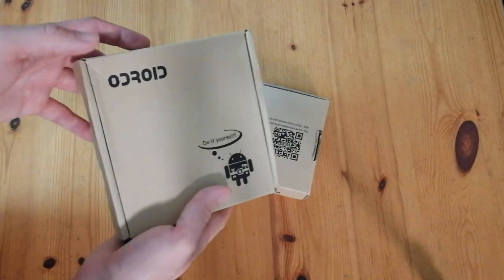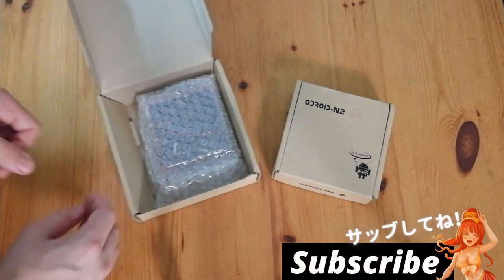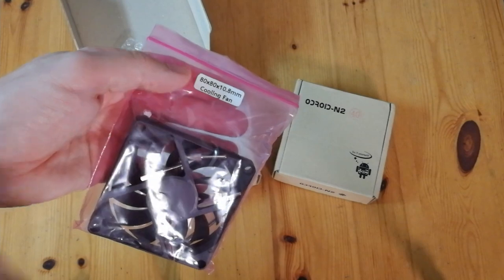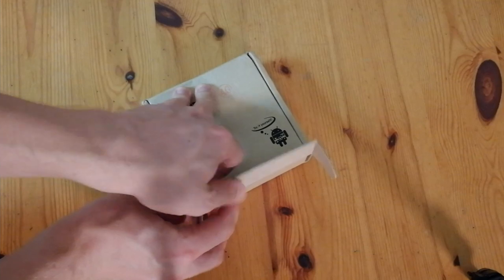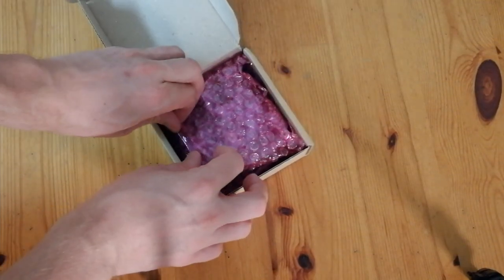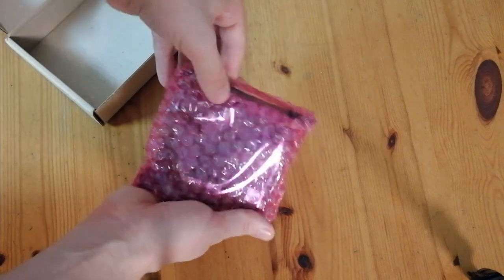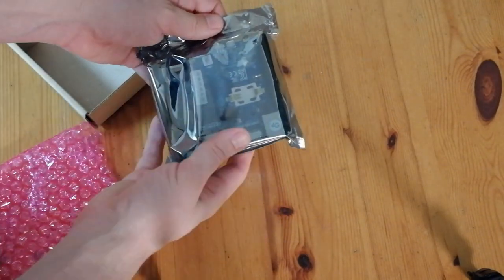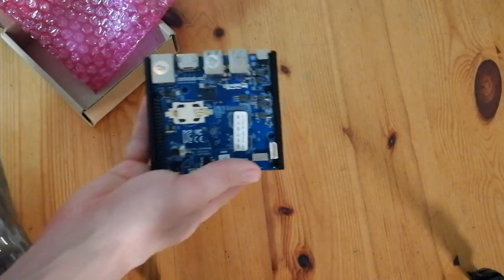So the last Odroid I had was an XU4. Let's see what's in their biggest box. It's a fan. According to the Odroid website, fans are good. Let's see what's in the smaller box — certainly a lot heavier. I've got all this bubble wrap. Inside this bag we've got another bag, just like them Russian dolls.